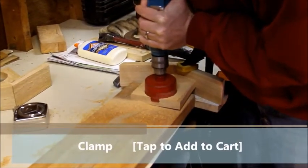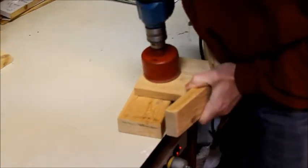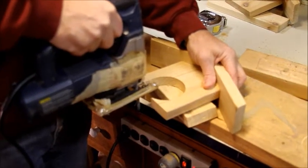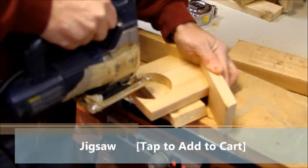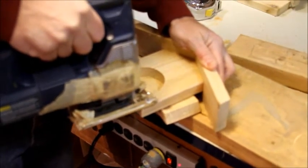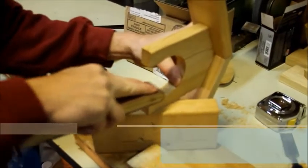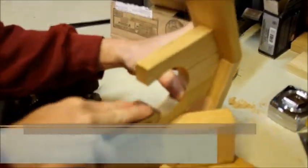You might want to clamp it down, because the wood might try to escape if you're using your hands. The hole saw won't make it perfect, so grab your jigsaw and start trimming the fat. This can make the wood rough, so grab some sandpaper and smoothen it out. We don't want those orioles to get splinters.